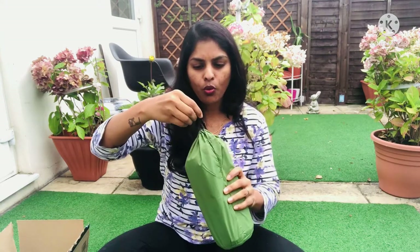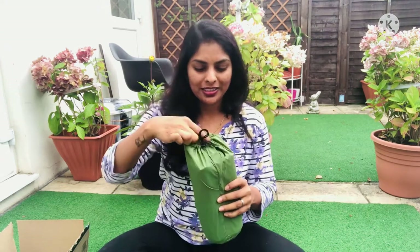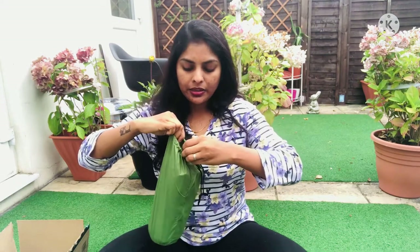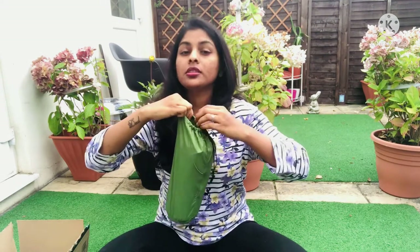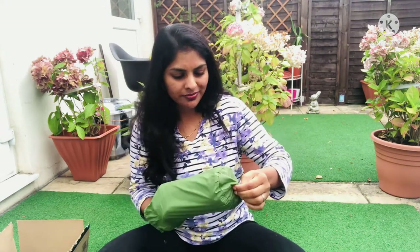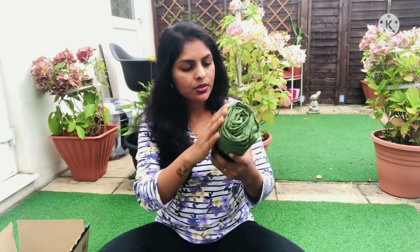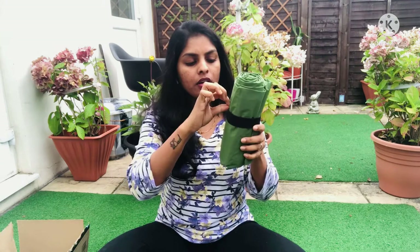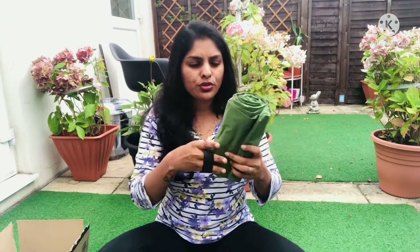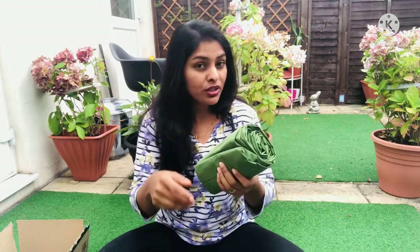They gave a small cute bag along with it - I liked it. You can just unpack, use it, and roll it again and pack it back in this bag, which is very easy. They also gave an elastic band so when you roll it you can secure it, and you can just fit it in this bag to keep it secured and tight.